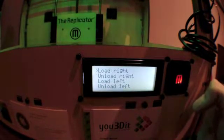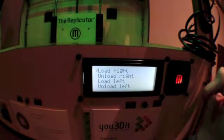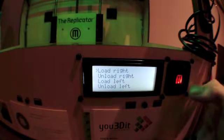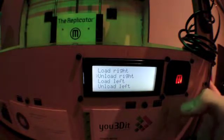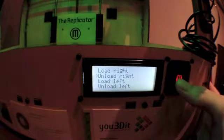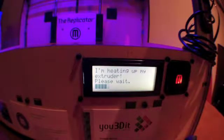Hit the M. What's really nice about the MakerBot is it tells you exactly what you're trying to do and will give you on-screen instructions to help you get there. So now what we want to do is we want to unload, in this case, the right stepstruder. So we wait for the machine to heat up because we can't really take out plastic that's solidified inside the stepstruder or extruder nozzle.